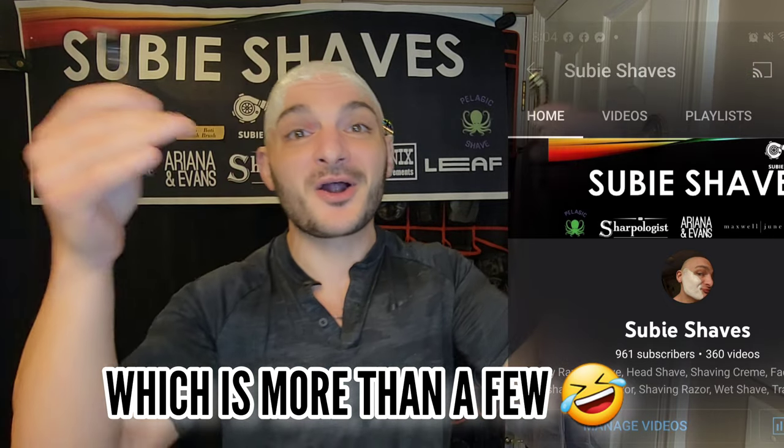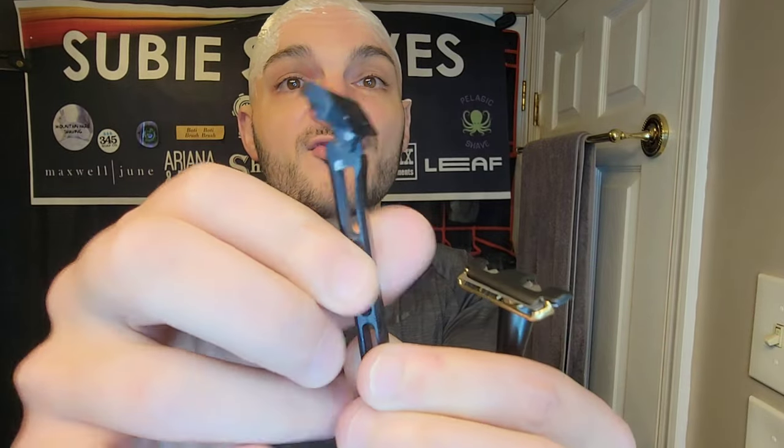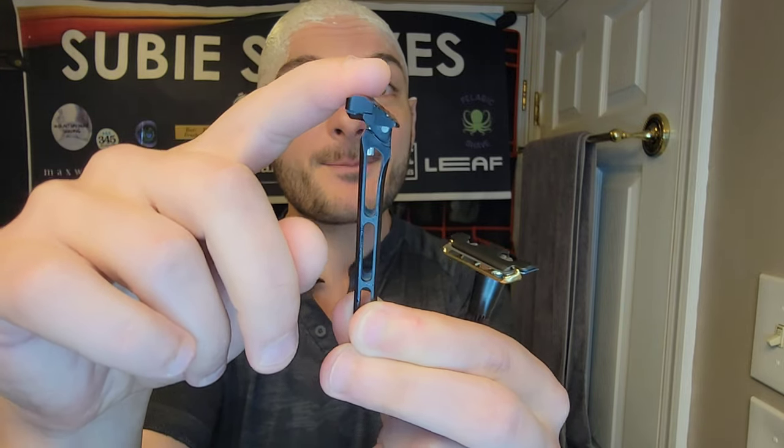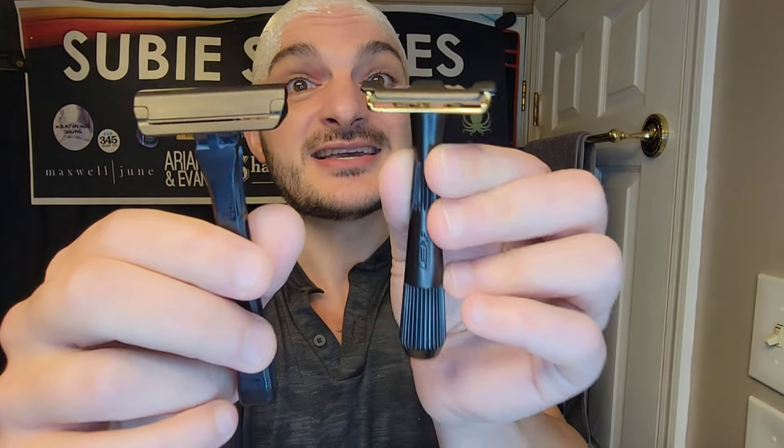Out of the 350 videos we've done on channel, I had seriously 15 requests for this battle when this dropped — everyone wanted to know immediately how these two stack up side by side. I think a lot of the efficiency on the High Proof comes from the pivot — really being able to get that right up against the skin and allowing the pivot to do the work. Whereas the Thorn is a razor where you're going to do a lot of the effort yourself, making sure it's at the right angle to give you a nice enjoyable shave. I know a lot of you want to see this battle, so let's rock.